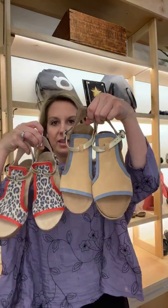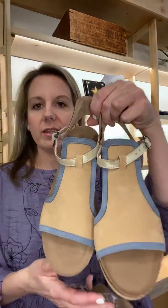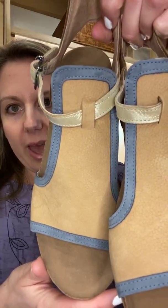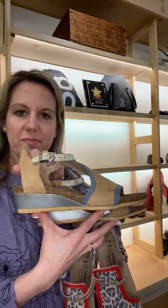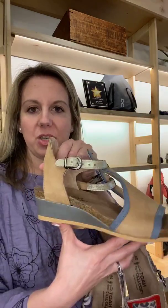...and it also comes in the nude. The nude has this really pretty blue accent on it. This is great with your brighter summer colors, whites, jeans — and of course it has that silver wedge to it.